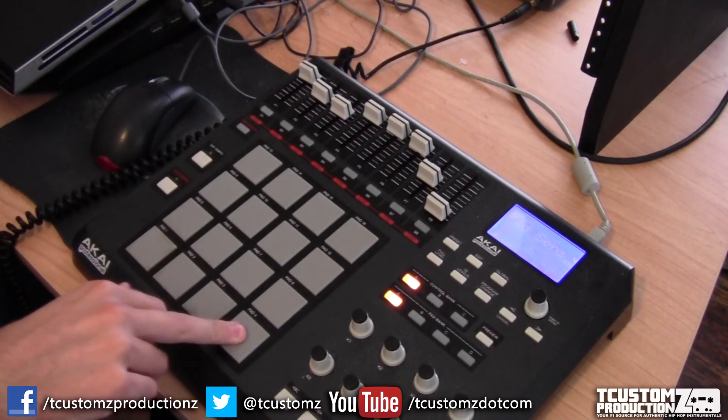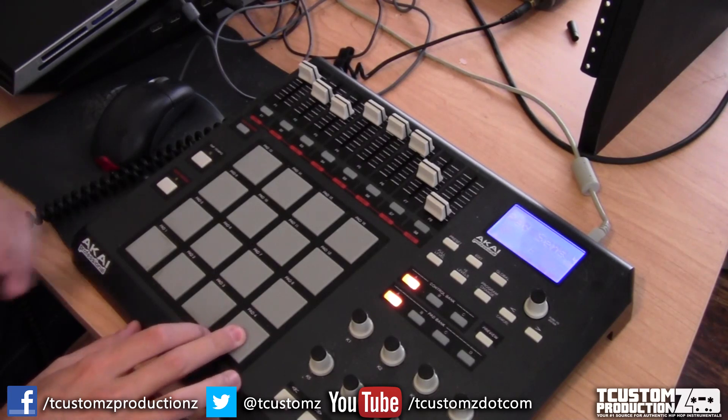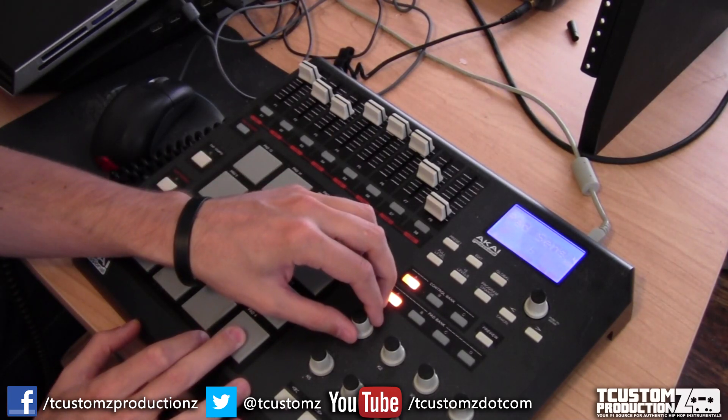I'm working on another soul sampled beat. This is a track I recently released entitled The Answer. You can see I'm on my MPT32, and I'm using Ableton Live.